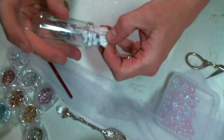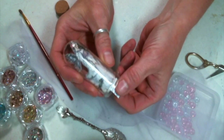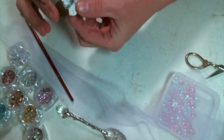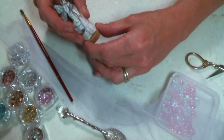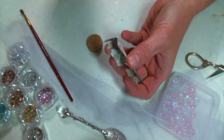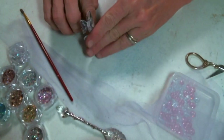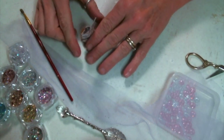Now that I've rounded her with the paintbrush, look at how she fits in there — she's just perfect, just the right size. So now I am going to use that tab that I left on the bottom to attach her to the cork using some hot glue. It doesn't matter if she wavers back and forth because once she is in the jar that won't happen and she'll stand up straight and it will be beautiful.